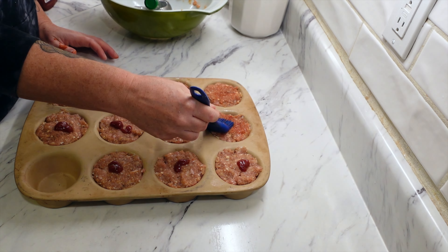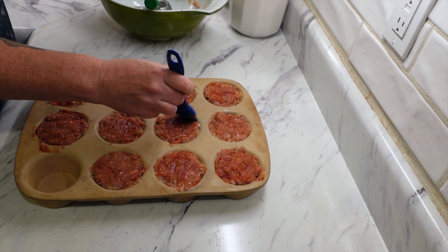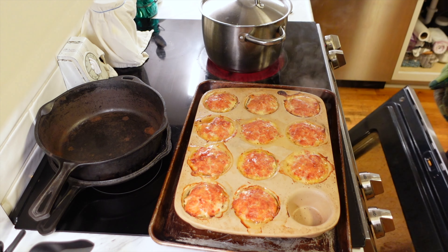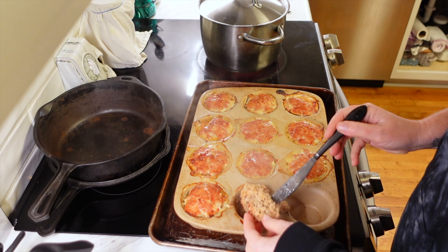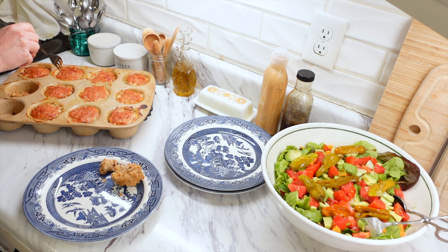Once you get everything mixed together and incorporated, you're going to put them into the muffin tins, pack them in, and then top them with a little bit of ketchup brushed on top. I have my oven preheated at 350 degrees. Cook them for about 30 to 35 minutes until they come out completely done. I sacrificed one and cut it open just to make sure it was cooked through — it definitely was.